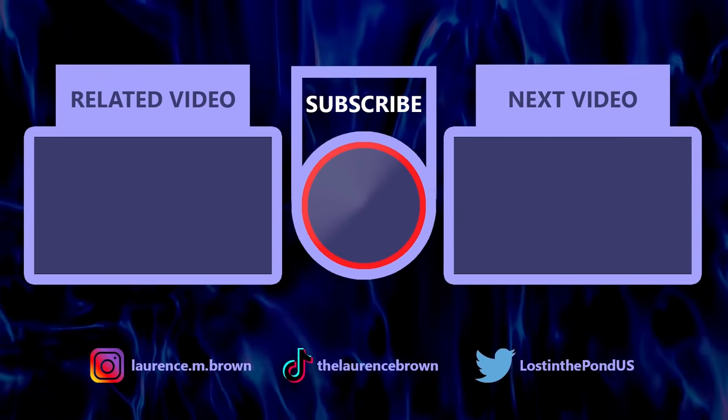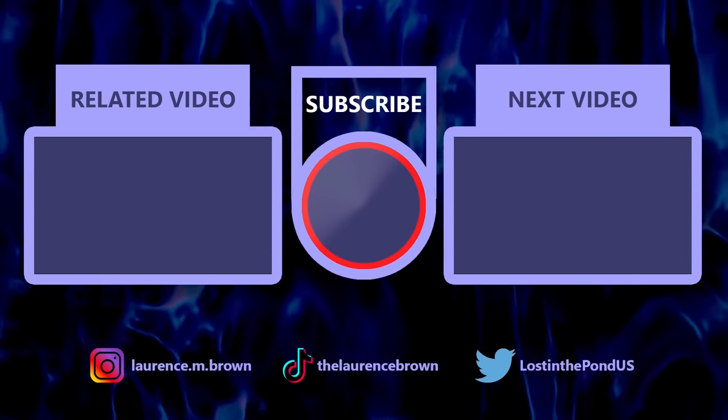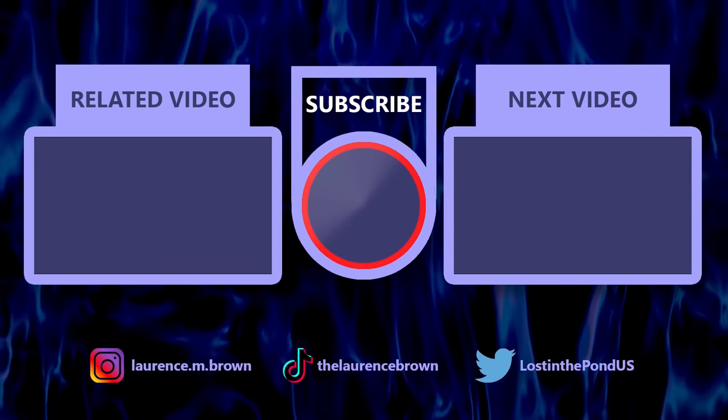That's it for this episode. Don't forget to follow me on TikTok at TheLawrenceBrown, and be sure to subscribe to my channel so that my videos don't get lost in the pond. An American refrigerator-sized shout-out to all of my patrons who make these videos possible. If you would like to become a patron of Lost in the Pond, you can do so at patreon.com/lostinthepond. Until the next video, goodbye.